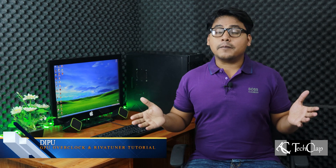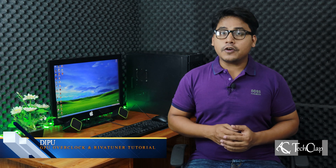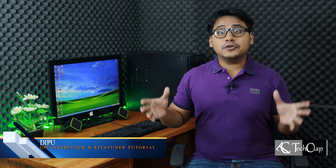Hey guys, this is Deepu. Welcome to TechClap. In my last video, I promised you guys to make a video about GPU overclocking and how to use RivaTuner to make your game run smoother.